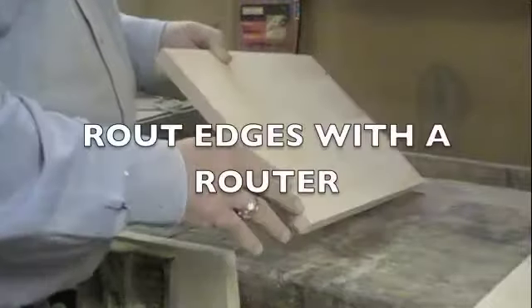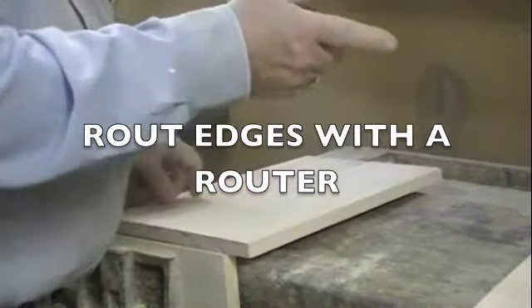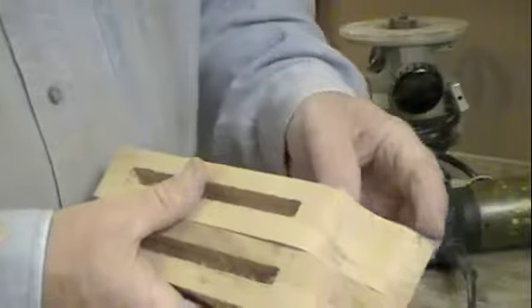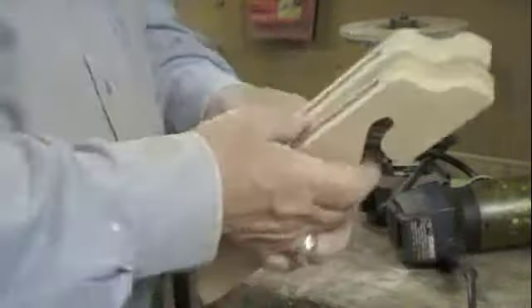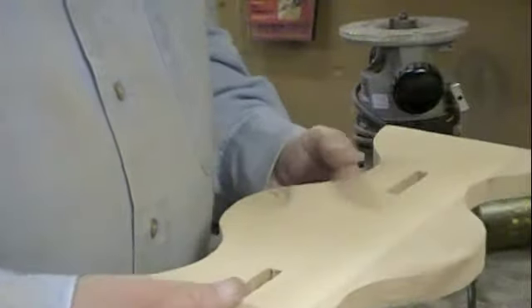Now we're going to put decorative edges on the top and on the legs, the braces and the sides, and a little bit on the subtop. We'll put round-over edges on these legs and the sides. And then we'll glue those two together.